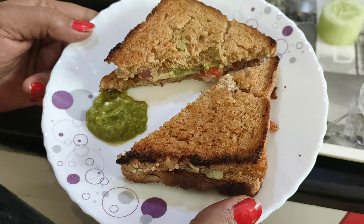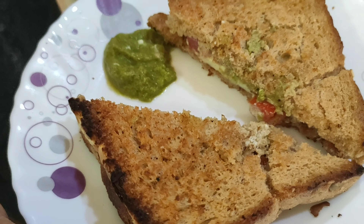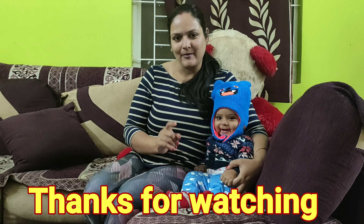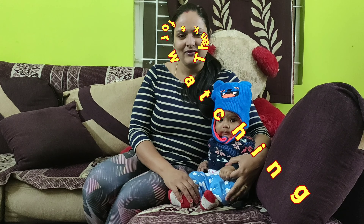Our brown bread sandwich is ready. It is very healthy and tasty. If you are on a diet, you can also eat it, but we will not add the cheese. See how fast our brown bread sandwich is ready — the brown bread is very healthy. Please tell us in the comments box how you liked this recipe. We will see you in the next video. Bye-bye.